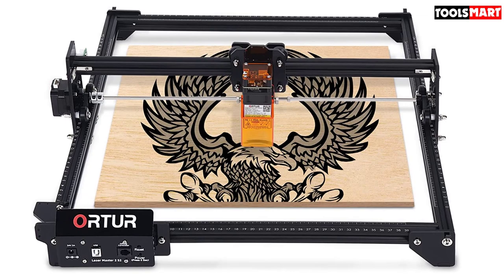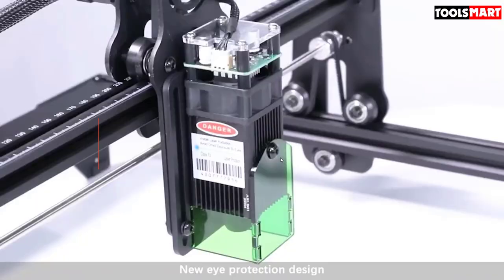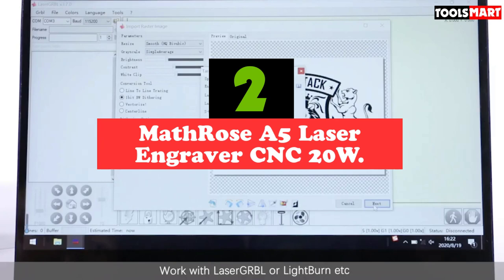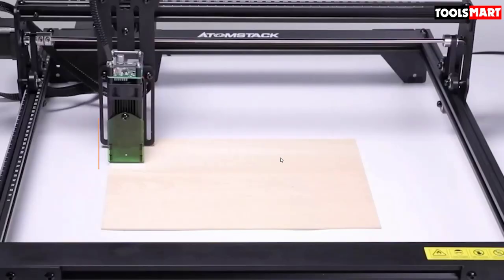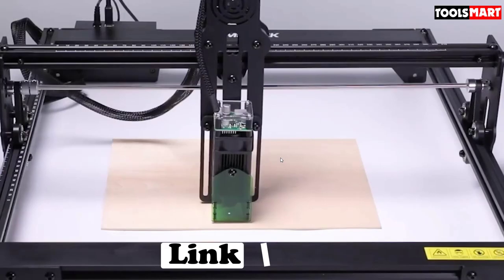At number two we have the Math Rose A5 laser engraver CNC 20W. The Math Rose A5 is a suitable choice with eye protection in mind. It has a large engraving area of 120 by 120 by 60 millimeters and can work with different materials such as wood, acrylic, leather, paper, and cloth.